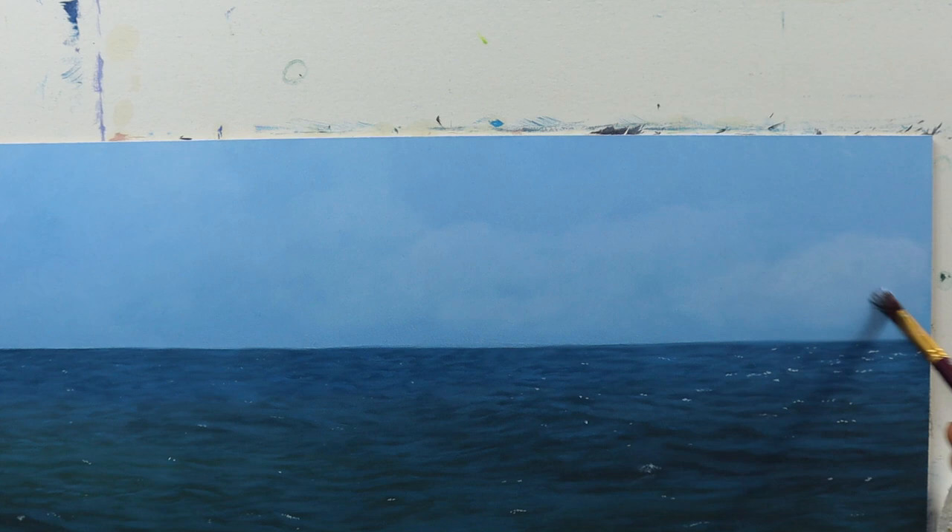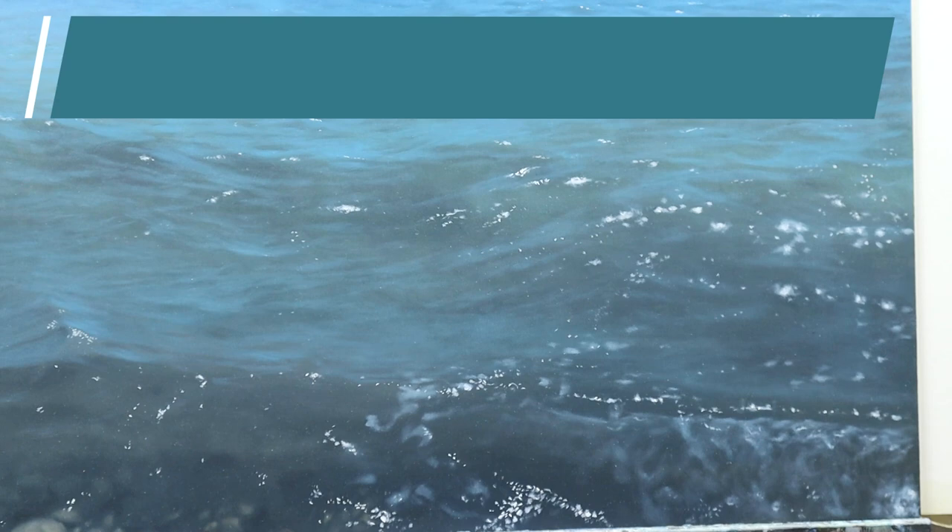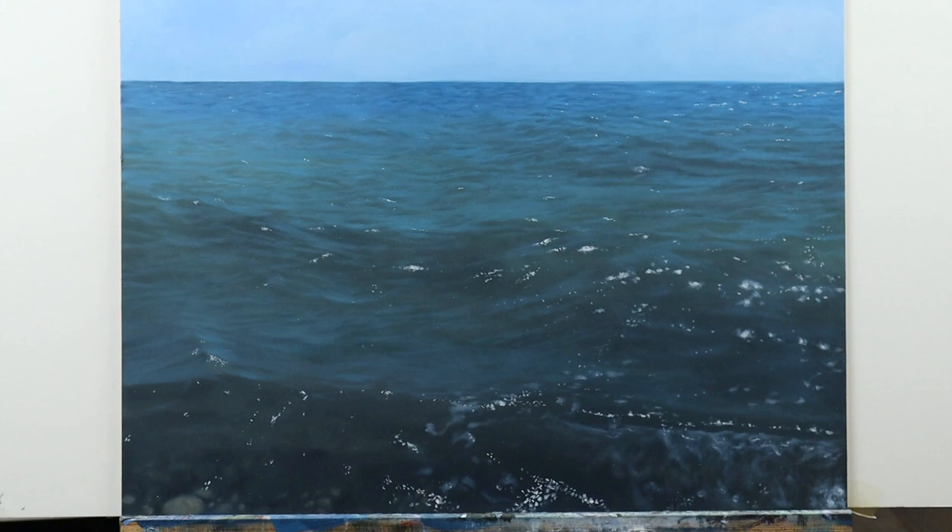That's the finished painting. That's it for today. Make sure you hit that subscribe button, that like button, and see you next time. Bye!